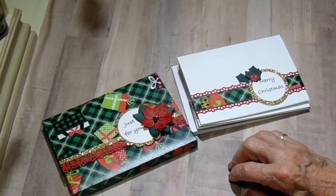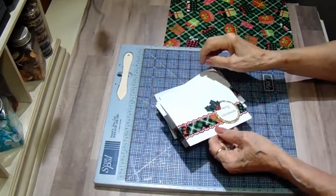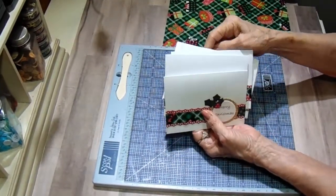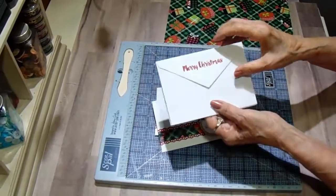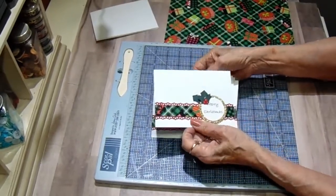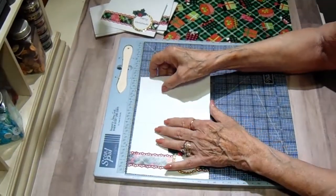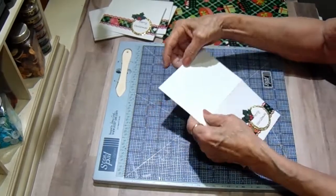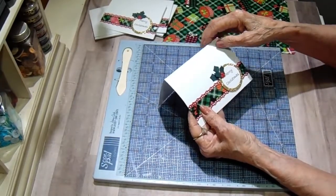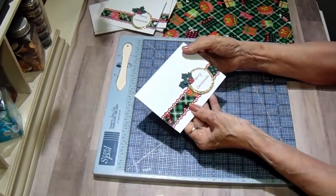Alright, this is a very short and quick tutorial — this might be one of the shortest ones I've ever made. I'm just going to give you the basics of the cards. I have made five and I have five envelopes, and on the envelopes I just stamped 'Merry Christmas' on the back flap. On each of the cards the base is — let me double check — eight by five and a half, scored at four, and then you have a top-fold card.